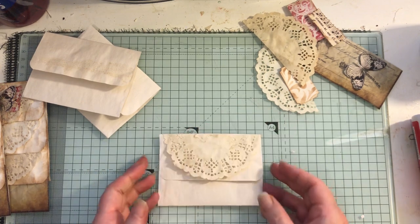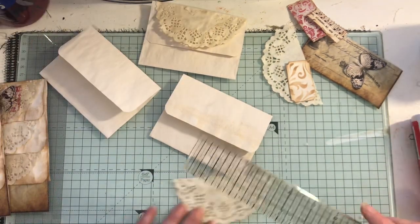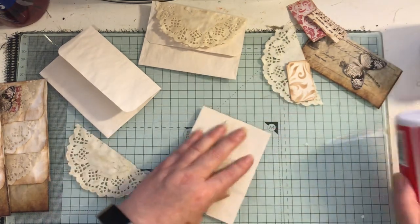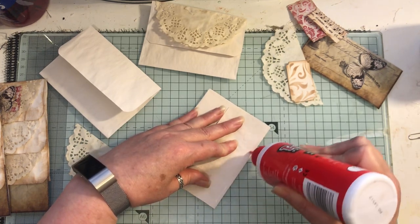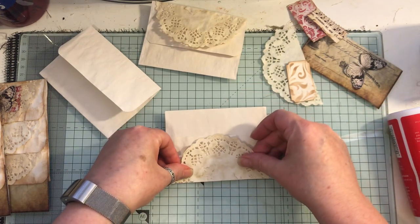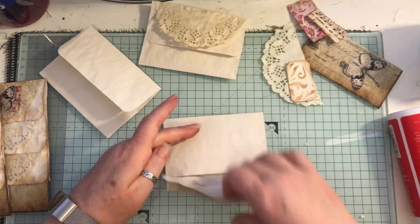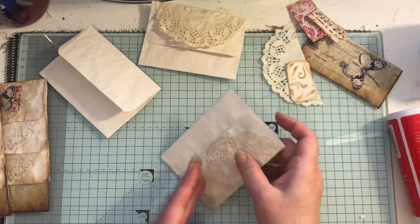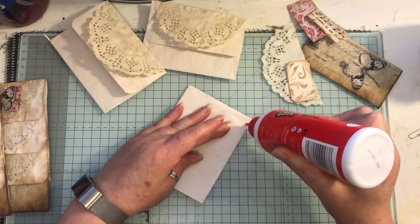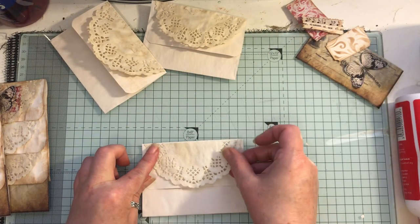Now I'm gluing on doilies which have been cut in half. These are four-and-a-half inch doilies, just folded in half and then cut through the middle. I'm doing it kind of upside down at the moment because it's easier to make sure the doily doesn't come over the edge — you want to be able to lift it. You can decorate each one if you like.